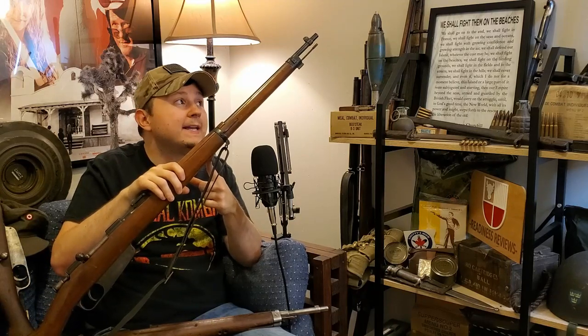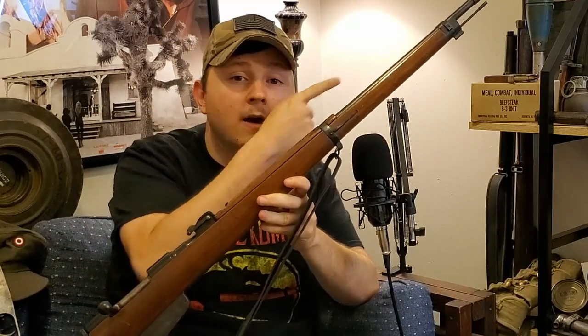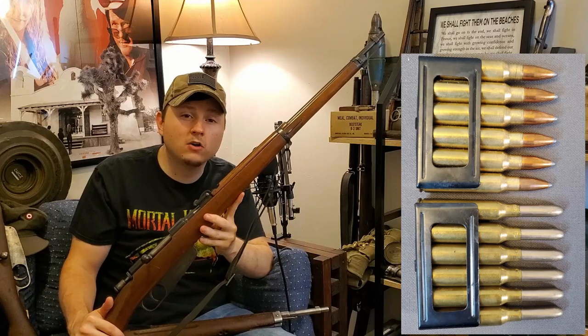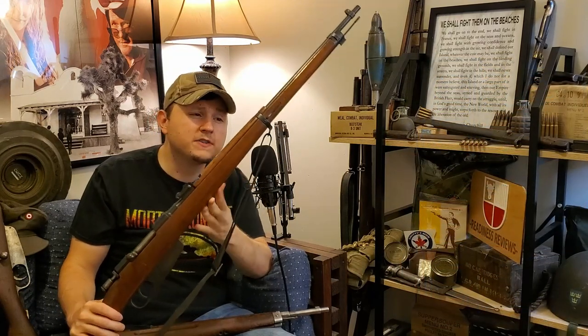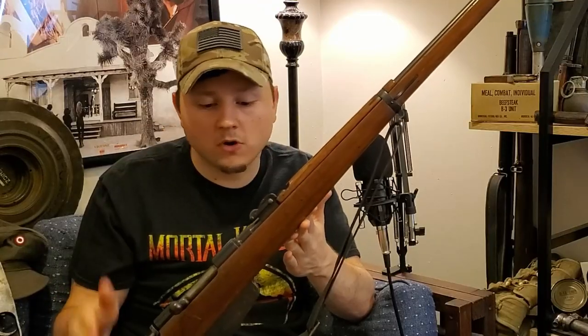This rifle will accept the standard M91 Carcano bayonet. For sights, it has a V-notch in the rear and a blade sight up front. Just like any Carcano, it loads using six-round Mannlicher-style en-bloc clips. As for my example, this is probably the nicest Carcano in my collection condition-wise — fantastic bore, great-looking wood, fantastic bluing. I got pretty lucky when I stumbled on this one at a gun show.